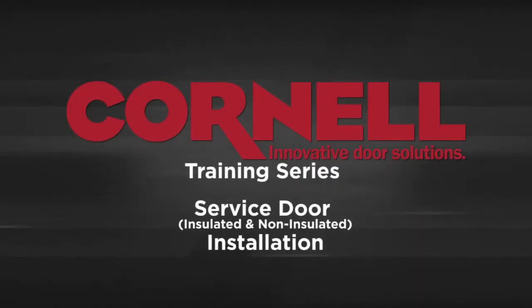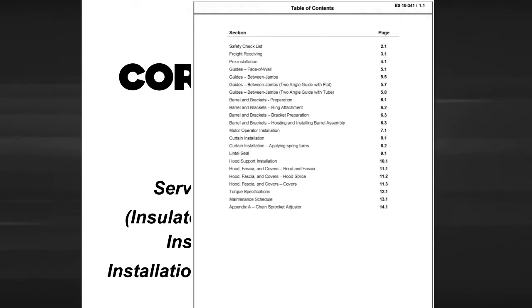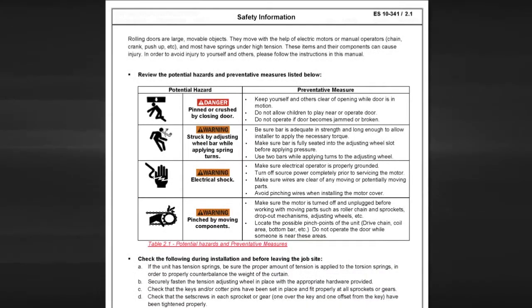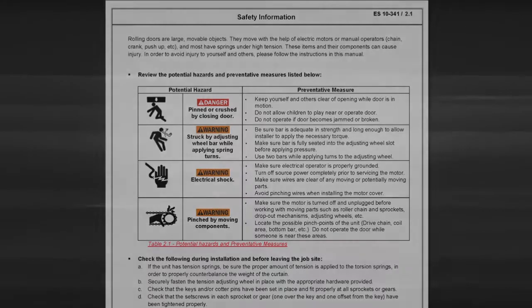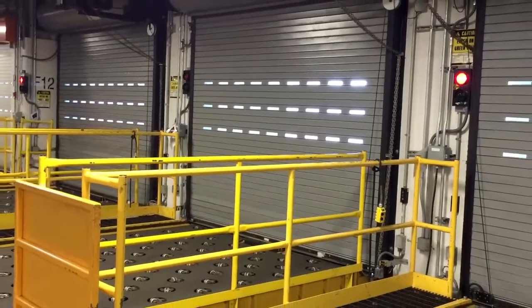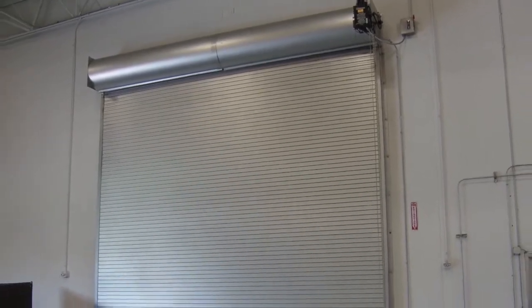This video will provide you with step-by-step instructions on how to install a service or insulated door. Throughout this video, we will often refer to the installation instructions. It's important that you read the manual for a thorough, detailed explanation of the installation procedures. The manual also contains an important safety checklist to help ensure that your customer's door has been installed properly and in a safe manner. This video is only meant to help demonstrate the procedure described in the full installation and maintenance manual. It is not a substitute for it.